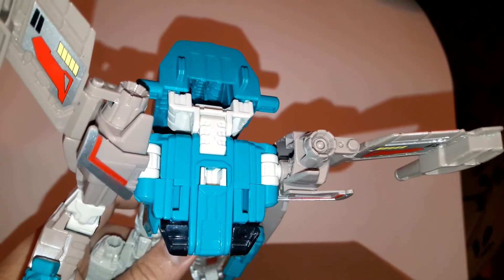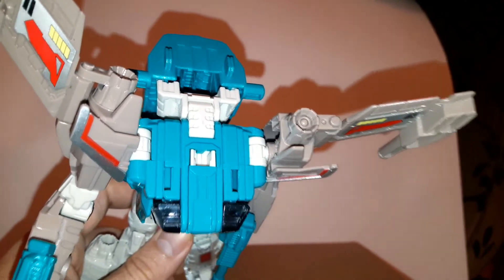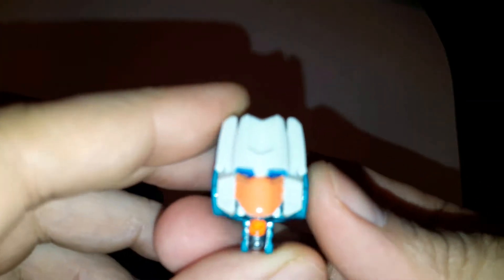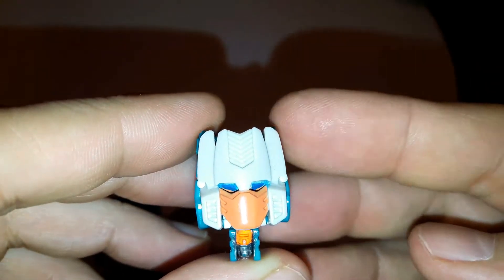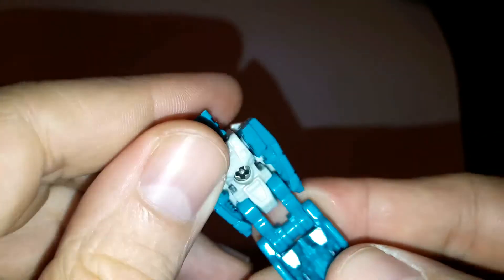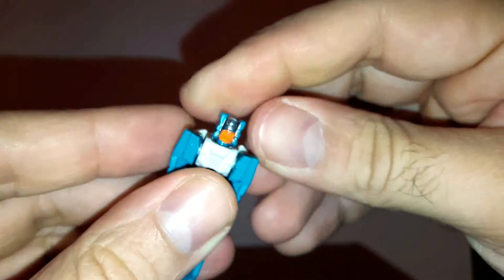The port for the Headmaster is the same as you'd expect from any Titans Return figure. And just to show you the face a little bit more closely — I think it's done very, very nicely. The figure itself looks like this.